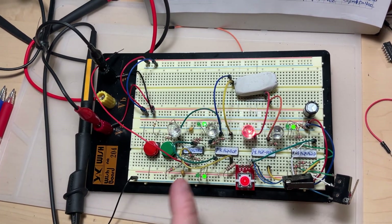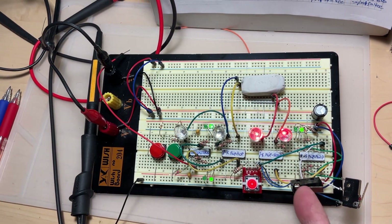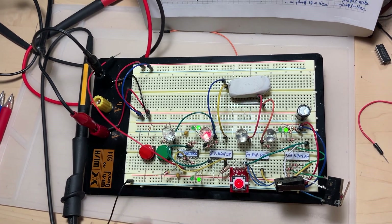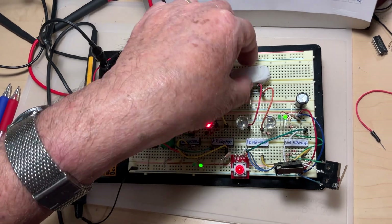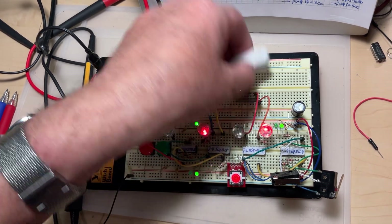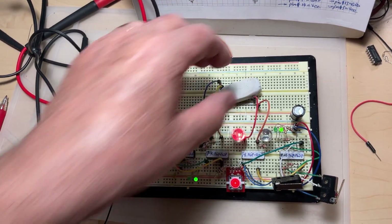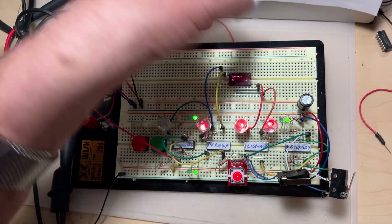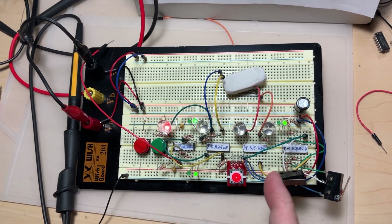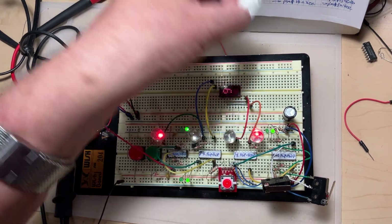If I get zero-zero-one-zero I have the equivalent of number two as I can see on the display. Then zero-zero-one-one is going to be three. Now zero-one-zero-zero is four. Pressing another button gives zero-one-zero-one which is five. Then zero-one-one-zero is six, zero-one-one-one is seven. Now pressing only this one, one-zero-zero-zero in binary is eight, and finally one-zero-zero-one is nine.